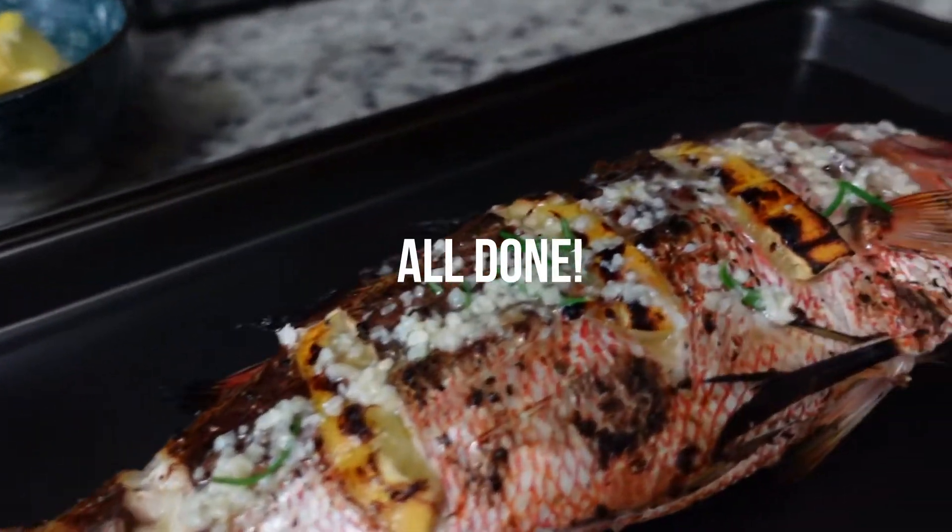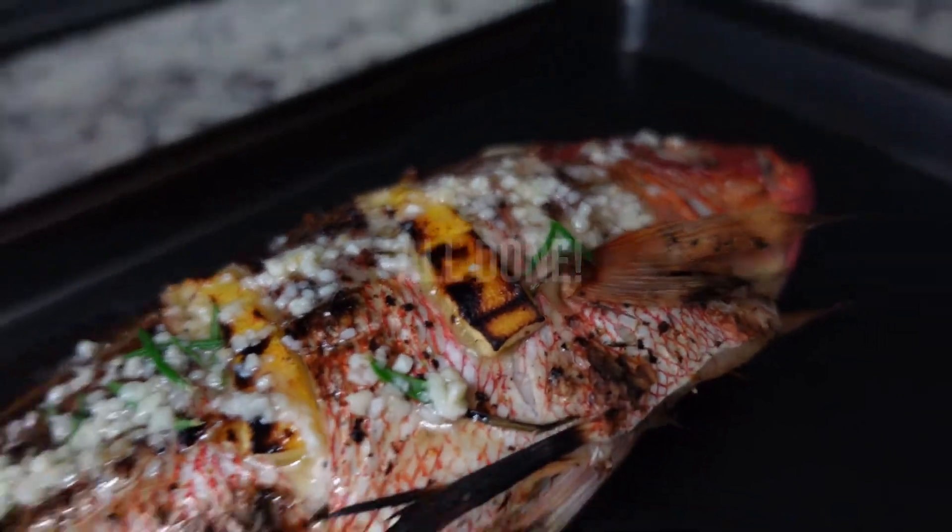Throw mango snapper. All right guys, that's it for us today — we are out of here.